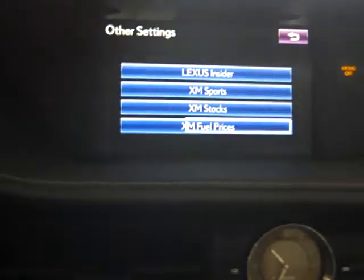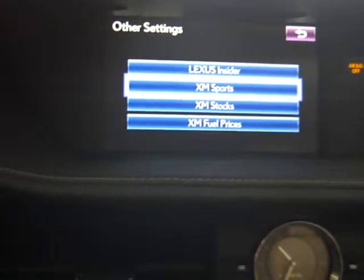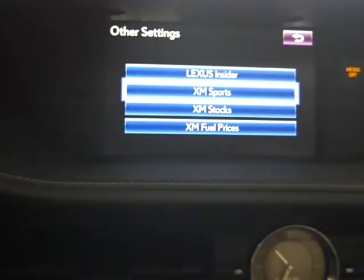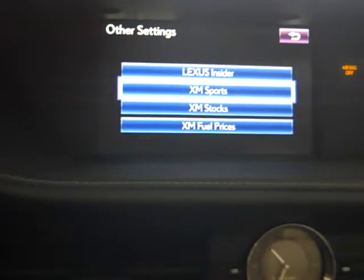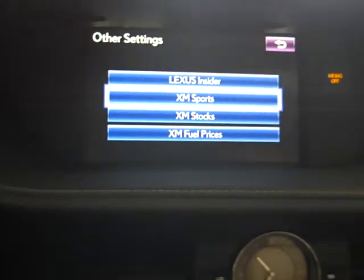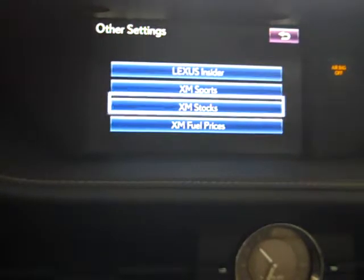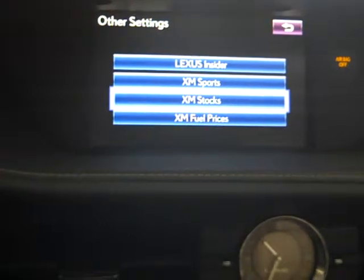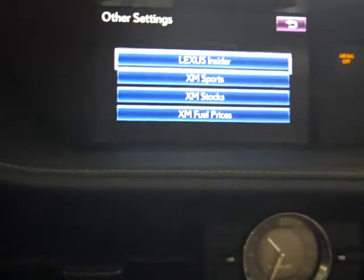Last but not least, under other, you can go in and set up your XM sports teams — Major League Baseball, NHL hockey, NBA, and NFL, so four different ones. You can also put in your stock symbols and your XM fuel prices.